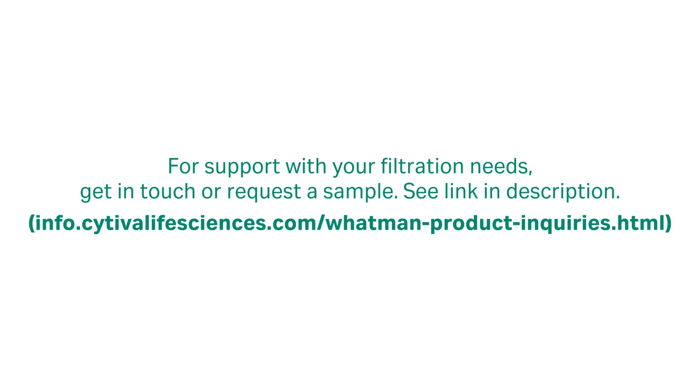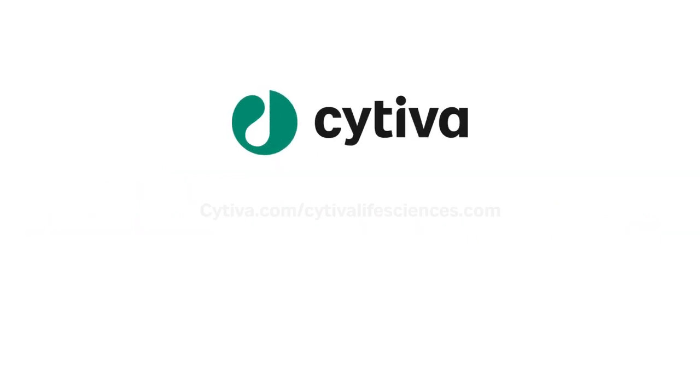Another consideration would be to ensure that you have an appropriate selection of the filter unit size to minimize losses of the sample through hold-up volume for the device, whether that be a 25mm syringe filter unit, a 13mm, or something like a 4mm syringe filter for very small samples.